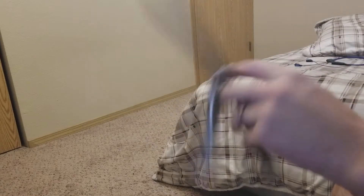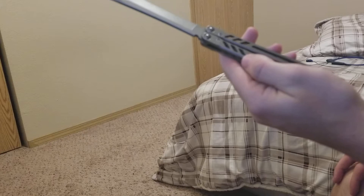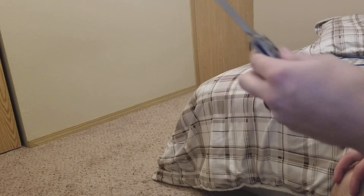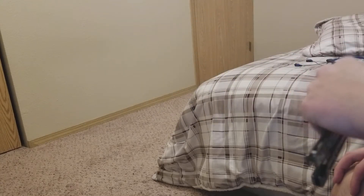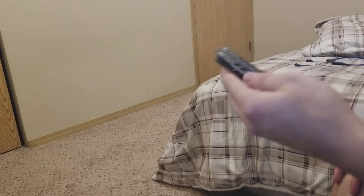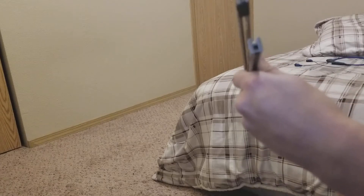Great knife, definitely would recommend it. I should be getting a replicant in the mail in a few days — maybe I'll make a video about that if anyone wants me to, and see how I like it compared to the Bare Bones, which one I like more. I also got aluminum scales for the replicant, and I've seen they have aluminum scales for the Bare Bones too, so I might try those out and see if that makes it flip better, since I've seen it makes it a lot lighter.